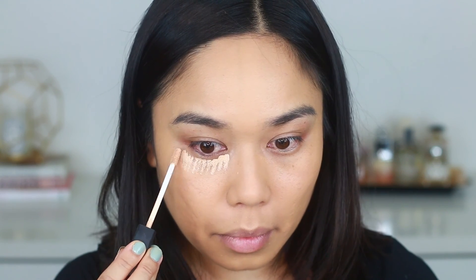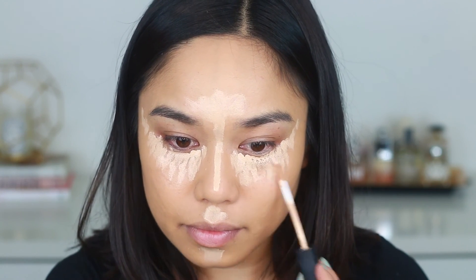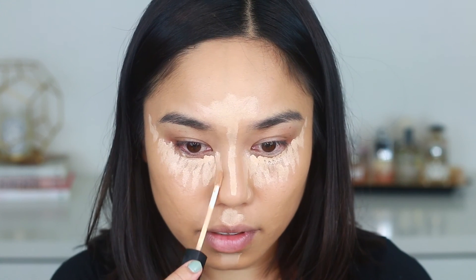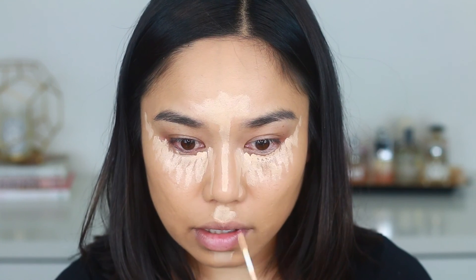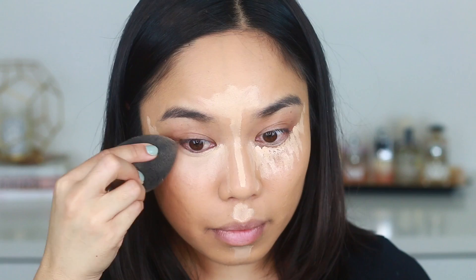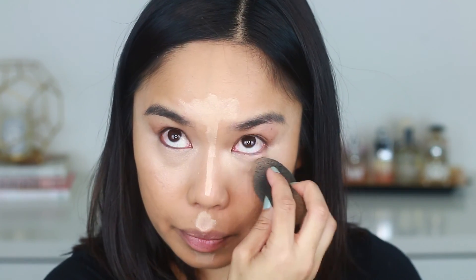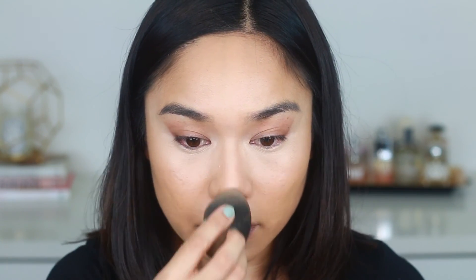Next I'm taking my NARS Radiant Creamy Concealer in Custard and I love using this as a highlight and concealer in one, so I'm applying it towards the center of my face to highlight. I'm also doing what I call pre-nose contouring — setting my lines here as a guideline for when I actually contour my nose a little bit later. Once blended out, you can see my nose is already a little bit contoured just from that one trick.